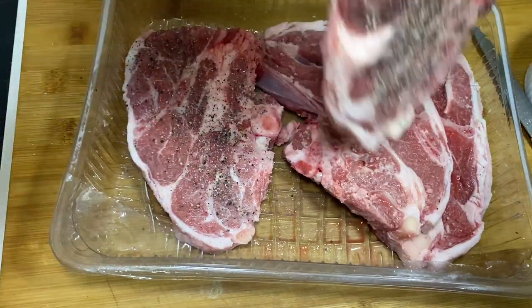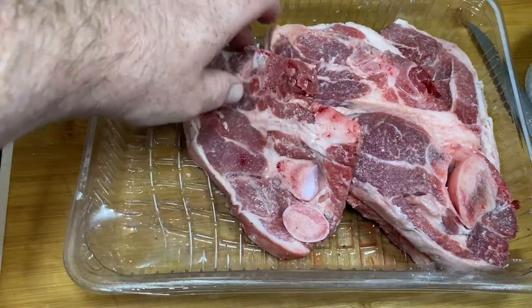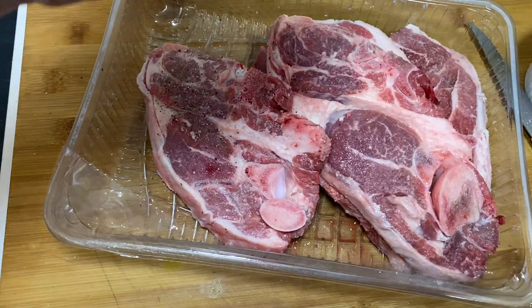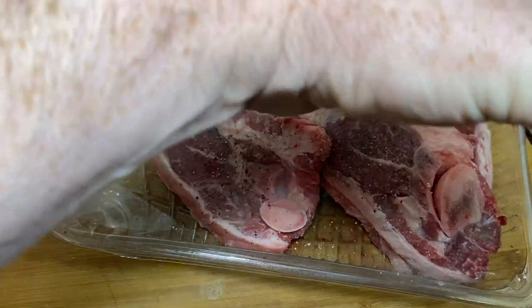Now, I'd be interested in your feedback, folks, anyone who cares to comment. What do you think of my new black pepper grinding technique here where I try and keep my hands and hairy arms out of the way of the camera? I've been trying to work on this and I think I'm doing quite well at it.